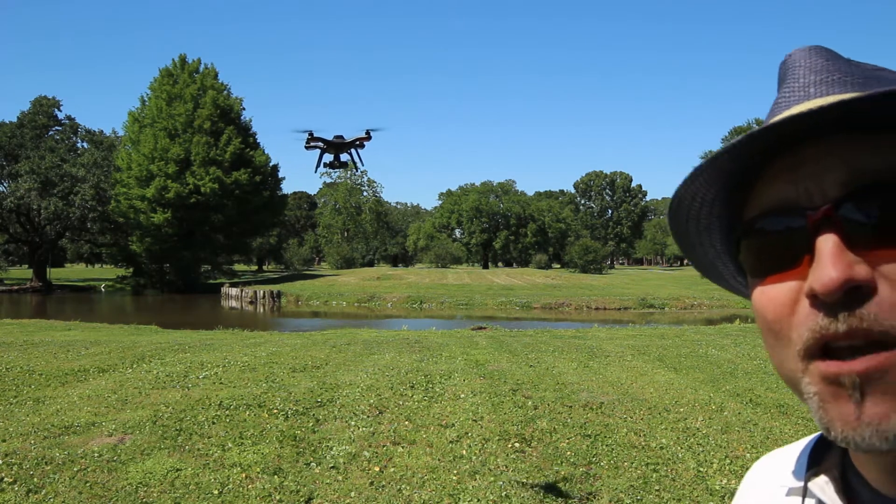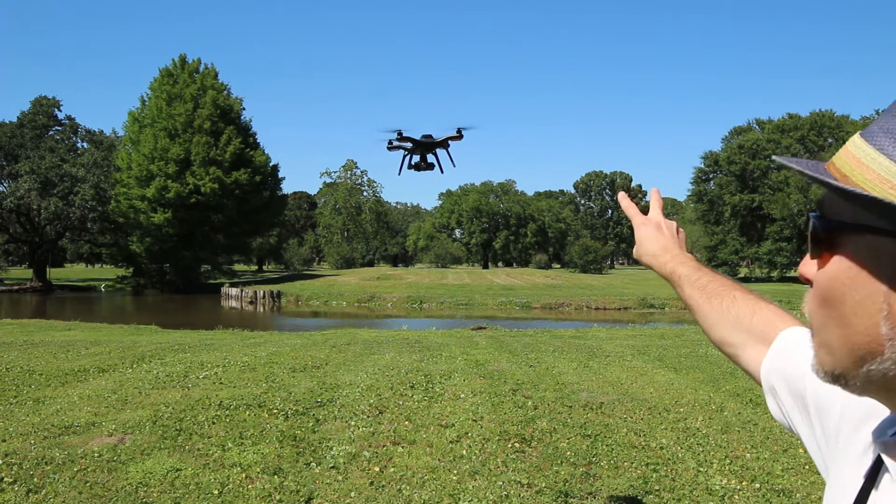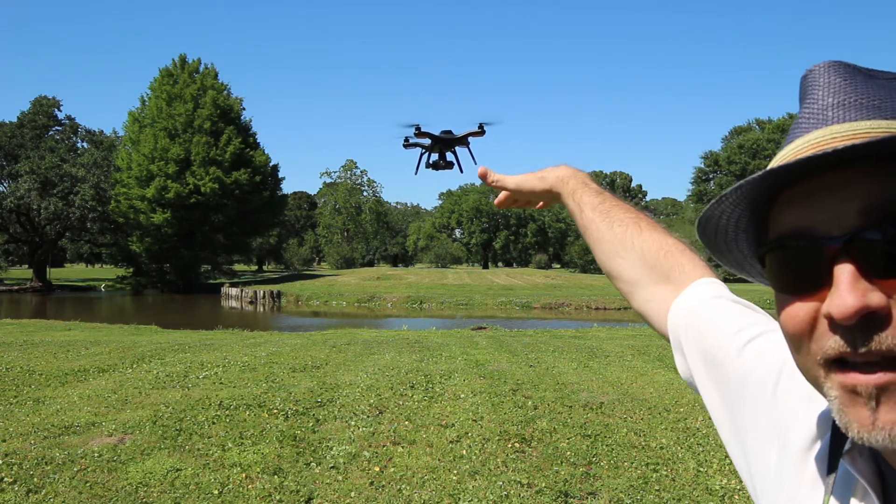So if you notice, I have the red lights to me — the white lights are to the front. So act like it's a car: the brake lights are in the back, the headlights are in the front.